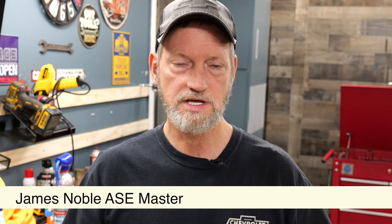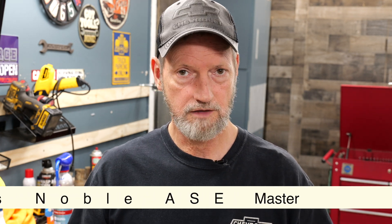In this video, we're checking the alternator — not the charging system. We're going to check the signal input wire that turns the alternator on and off. I'm James Noble. Let's get started.